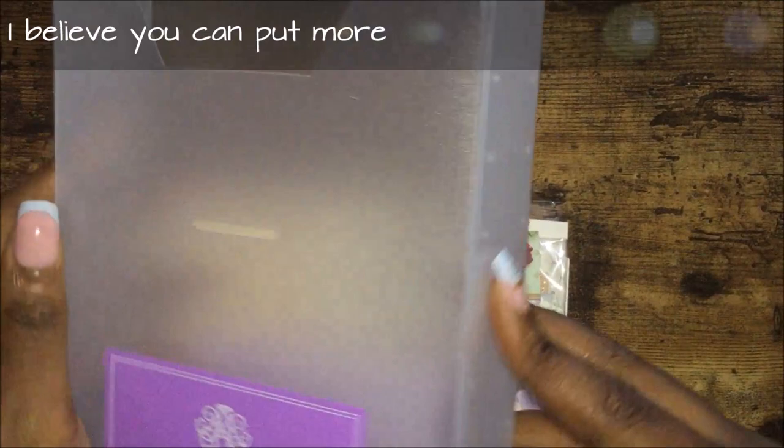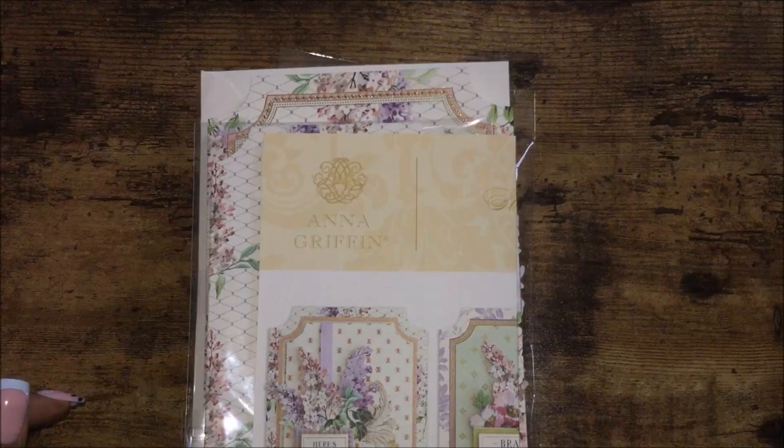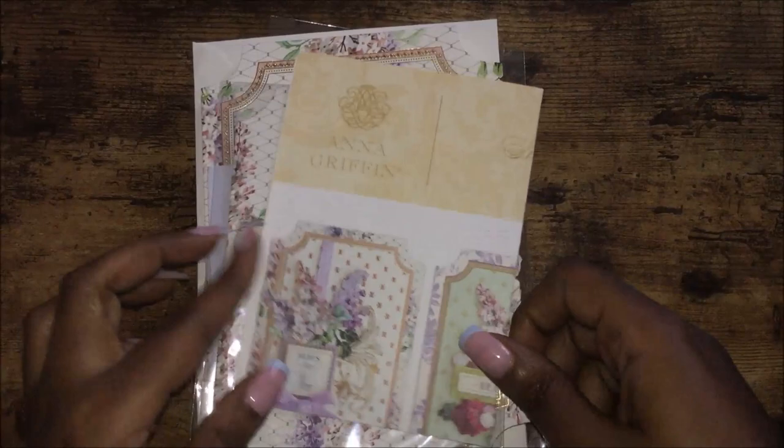You probably can use it to put your cards in, just depends. With Anna Griffin you have a lot of embellishments and it's 3D, so you might be able to put maybe three or four finished cards in here. I will be doing a couple of demos as well.